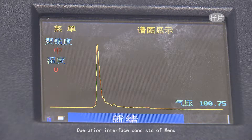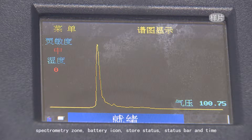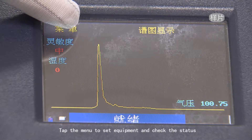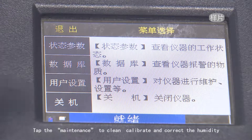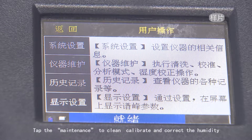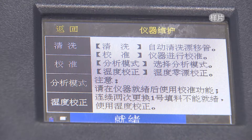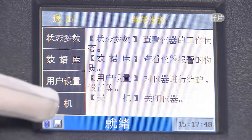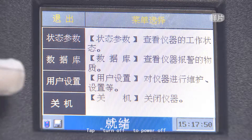The operation interface consists of a menu, spectrometry zone, battery icon, store status, status bar, and time. Tap the menu to set equipment and check status. Tap maintenance to clean, calibrate, and correct the humidity. Tap turn off to power off the device.